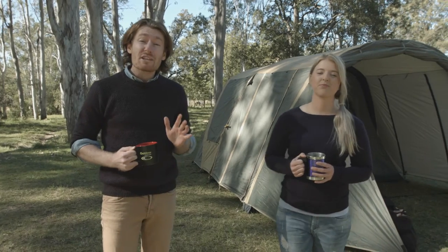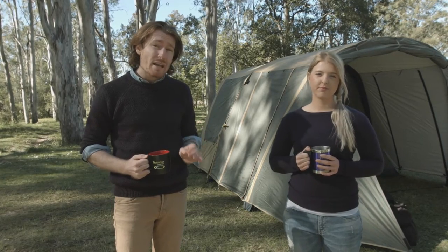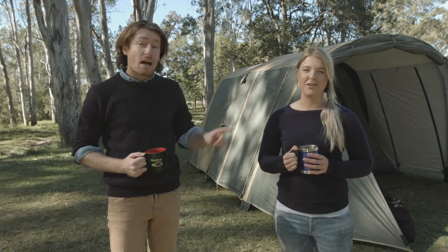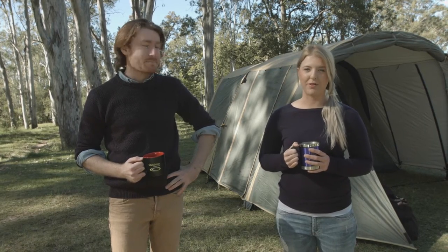When it comes to packing down, make sure the tent is completely dry as mould can set in quickly and is hard to remove. If you do have to pack it up wet, put it up again as soon as possible to dry it out. Once you've set it up the first time, you can leave the fly attached and roll it up together from then on — this will save you heaps of setup time in the future.